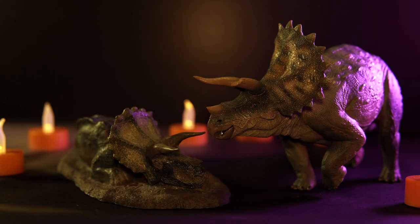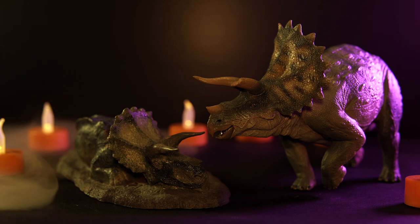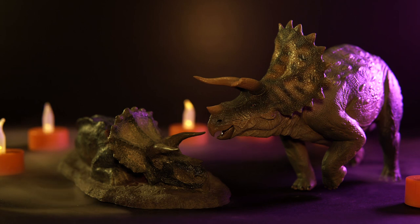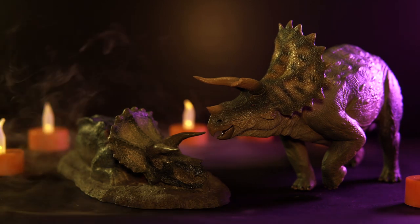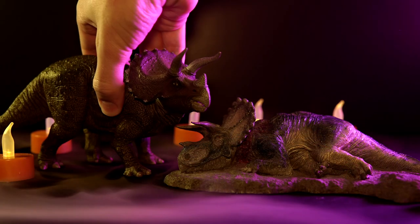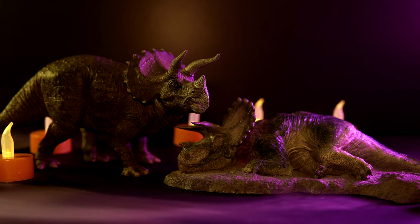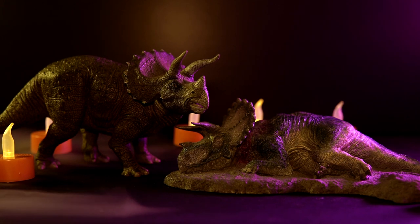Then we have the recent Nanmu Triceratops, aka Heavy Lance, and I feel like this is the most tragic-looking pairing. Lance looks very confused, as if he doesn't understand what's happened, and is holding on to hope that the fallen queen will be getting up at any moment. And then we have the Papo Triceratops, who — honestly, I can't really even project a reaction on that sculpt. There really isn't much character behind that one.